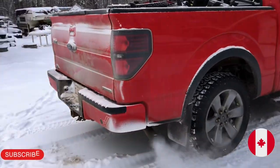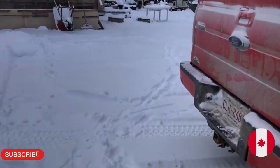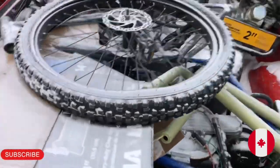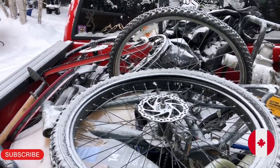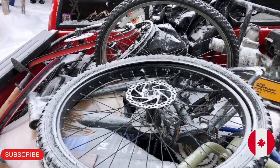Good morning everyone, welcome back to the channel. It's minus 27 degrees Celsius here this morning in Alberta. In the States it's probably minus 20, minus 21 degrees Fahrenheit I would think.